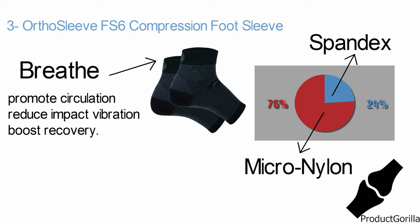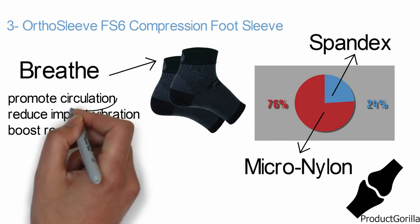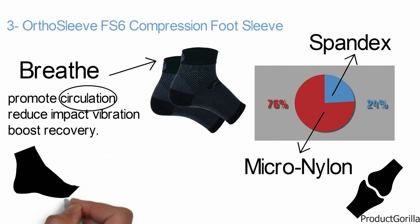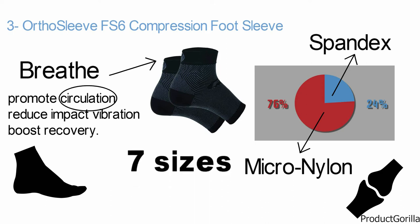The lightweight design provides support for joints. With graduated compression, it secures the foot and ankle while boosting circulation, which reduces swelling and inflammation. With its shape-to-fit design, the foot sleeve will mold correctly to your foot shape to provide the benefits precisely where needed. The OrthoSleeve FS6 comes in seven sizes and five color options.